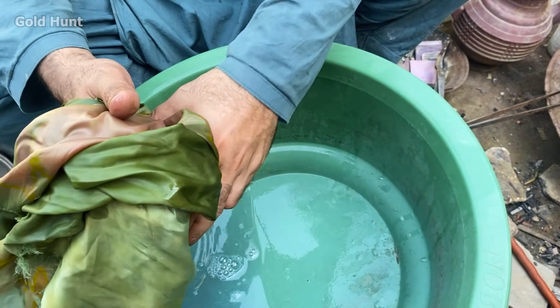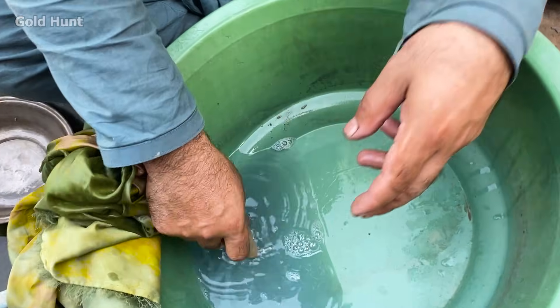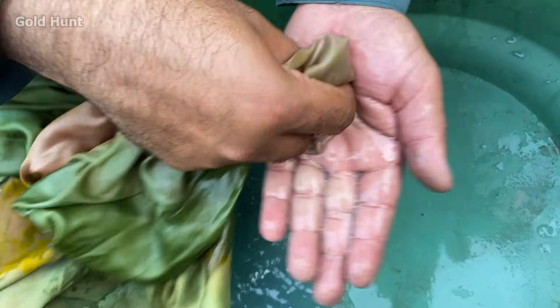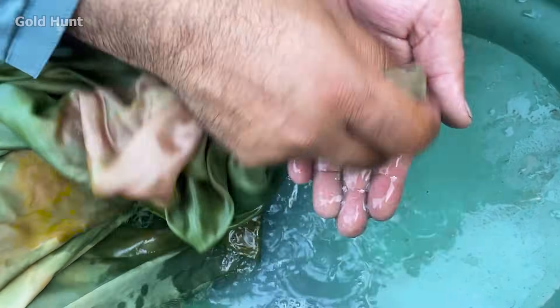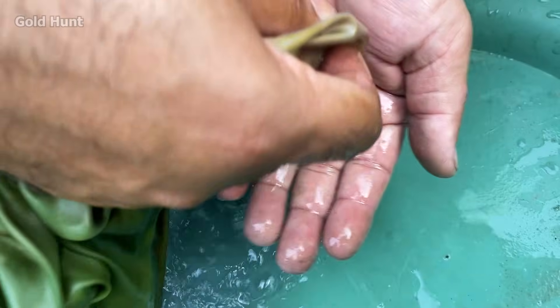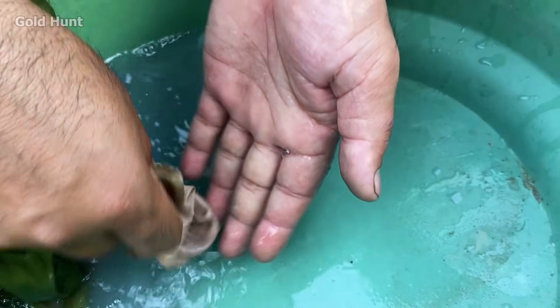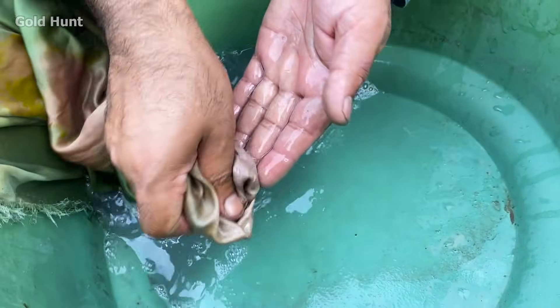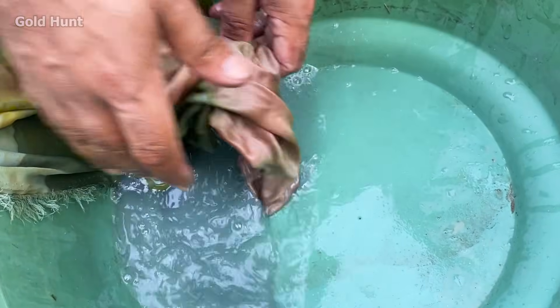Now we shake it well so that all the gold sticks to the mercury and the impurities remain separate. Then we'll put the mercury back into the acid — any remaining mercury will evaporate or burn off, leaving behind pure gold. You can see the gold has stuck to the mercury and we're separating the mercury from it now, removing all the impurities.